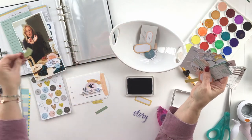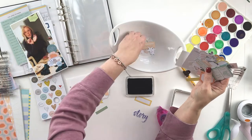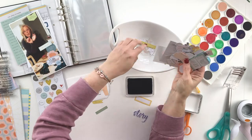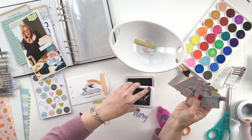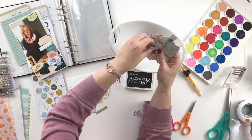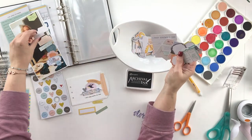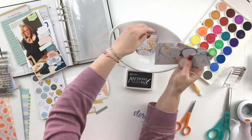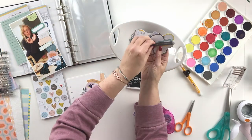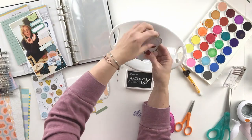I started creating my embellishment cluster on the photo, and then I was really inspired by this little pocket that's in the kit. I'm going to put my journaling on a journaling card to go inside this little pocket. You saw me punch the holes for the little pocket — it's just going to go in front of the photo. I have a journaling card to go inside it, and I also did an embellishment cluster on the front of this little pocket.